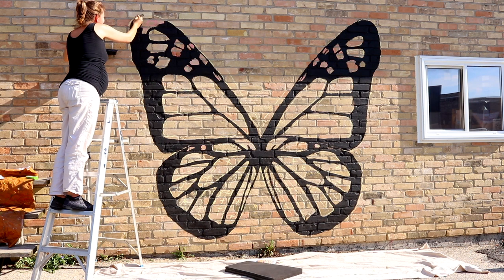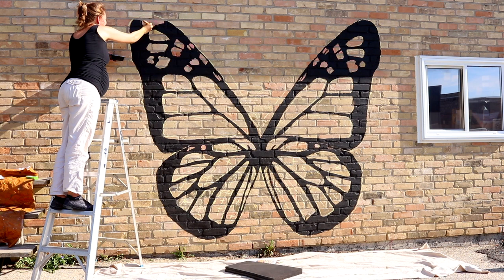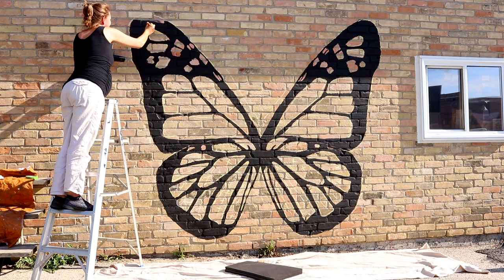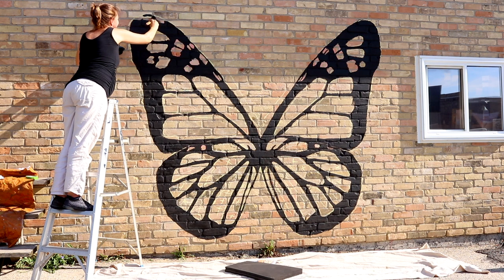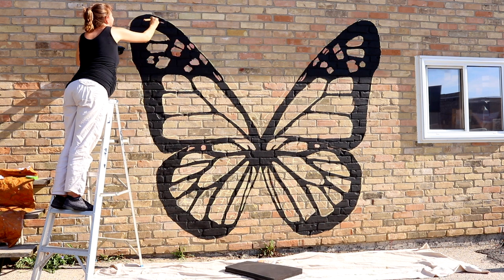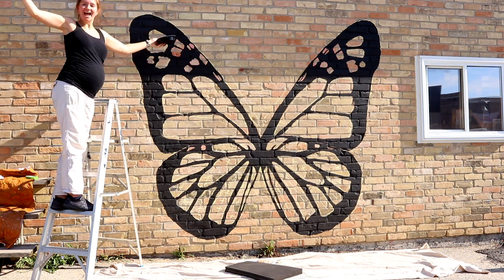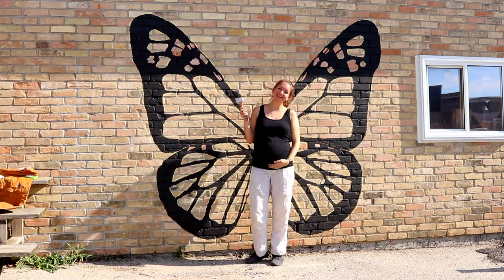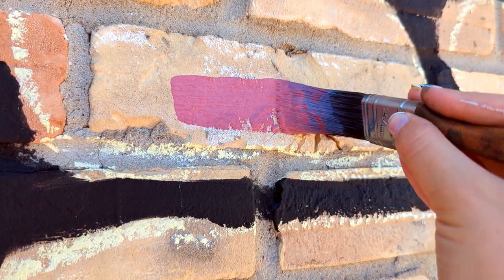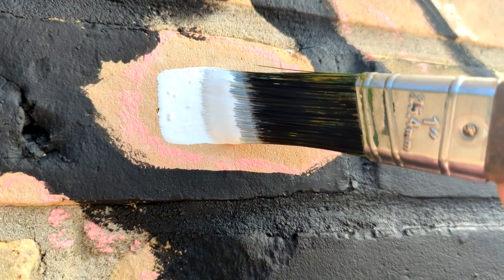All the areas that are empty space are going to be where the colors go in our next video. It takes quite a bit of time to make sure all the lines of the brick are really nice and saturated with paint — you want everything really even. You can see I'm matching the top edge of the wing, expanding it a little higher than the chalk to match the right side. It's so satisfying to paint a mural in just one color. Next week's video we're adding the color to make this butterfly the rainbow butterfly of your dreams — so hit that subscribe button and we'll see you then!